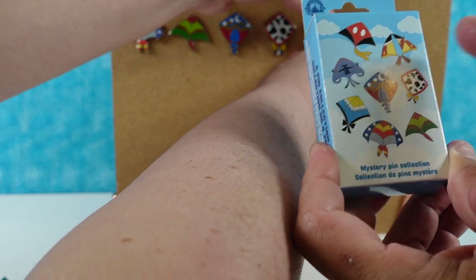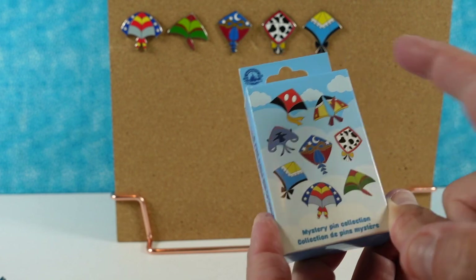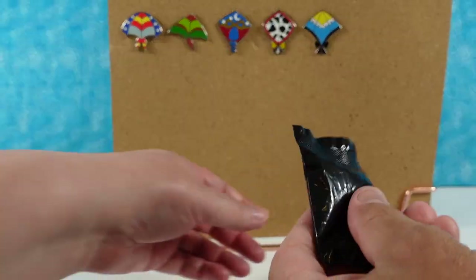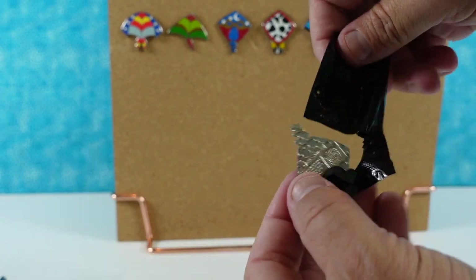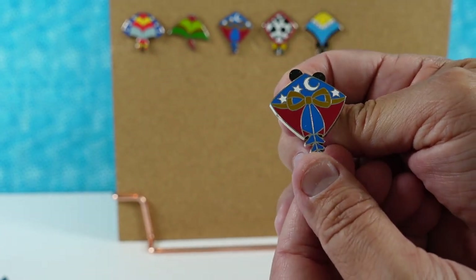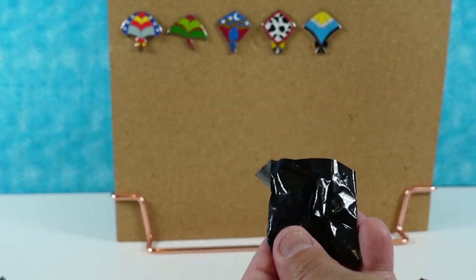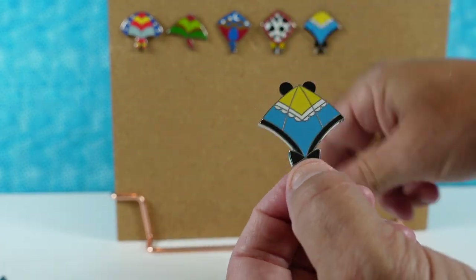We have a Pinocchio pin hopefully coming. We're hoping to get the three top pins: Mickey, Pinocchio, and Stitch. Stitch definitely looks like a stingray. So I have a Sorcerer Mickey and an Alice pin — two duplicates.